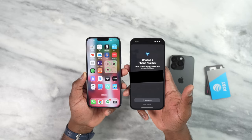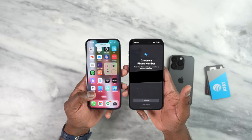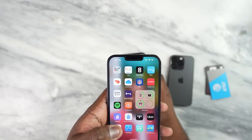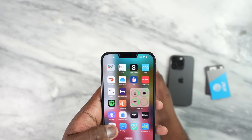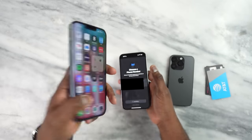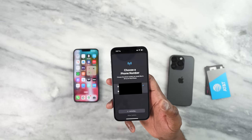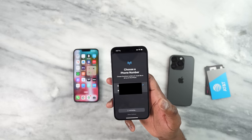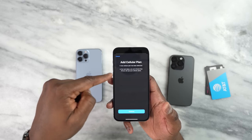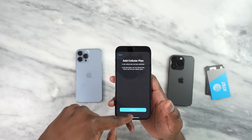Let's just see what we have here. There you go — the 13 Pro Max now says SOS, which means it's been deactivated on there, even though it is a physical SIM. You can see the SIM tray is still there. And it's still activating here on the 14 Pro Max. Now there you have it — it's added another cellular plan. A new cellular plan has been detected, and the next steps are to choose how iPhone uses your cellular plan.